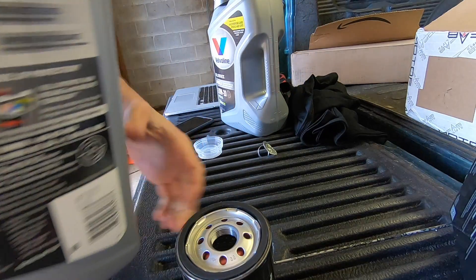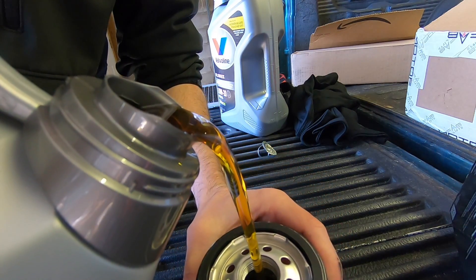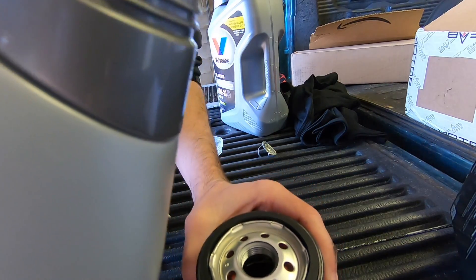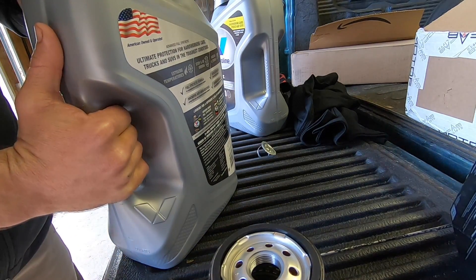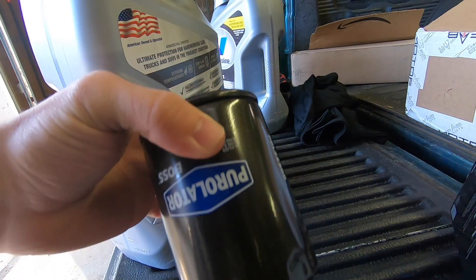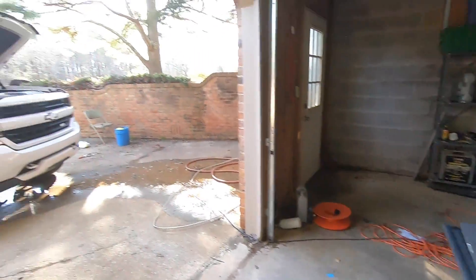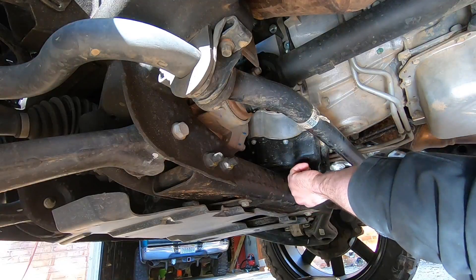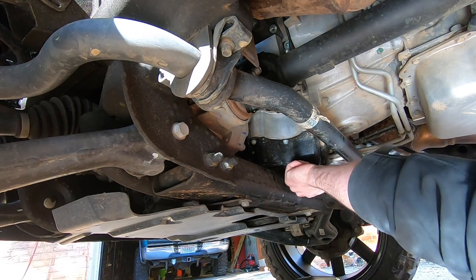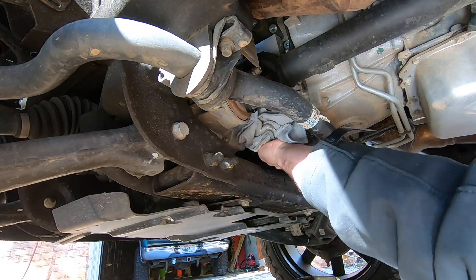Put some oil on the seal so it can seal up good. This is 0W-20 Valvoline full synthetic — this is just what I choose to run; I've had good luck with it. Comment below if you have a genuine factual opinion on the Purolator Boss filter. Let the filter soak it up so you don't have a dry start when you first crank it, then go ahead and slap that baby in and get our drain plug back in.